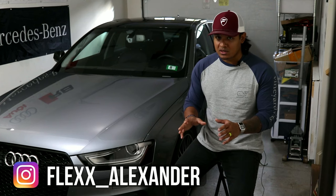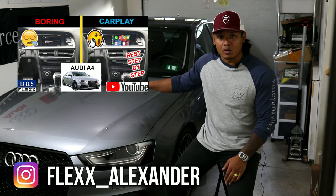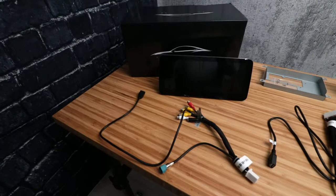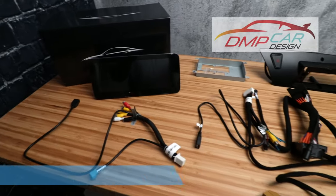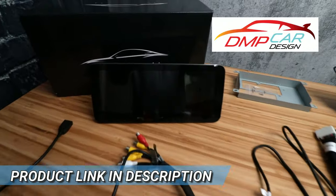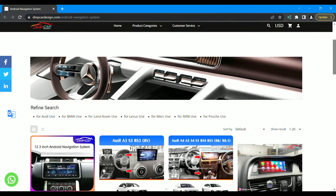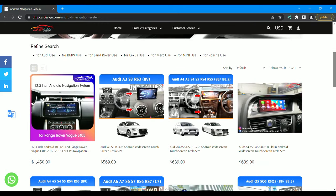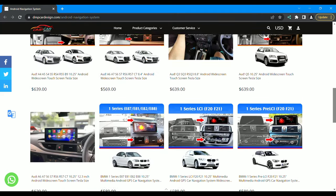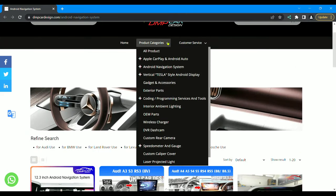A few months ago I installed an Apple CarPlay Android Auto module to my OEM radio, and it's been amazing, but I want more. Here is the entire Android kit from DMP Car Design. Everything's included to install it on the car, it's plug and play, and it looks awesome. DMP Car Design carries tons of different screens for many different cars, makes, and models. They also carry a bunch of cool, unique products, anything from ambient light kits to wireless chargers.